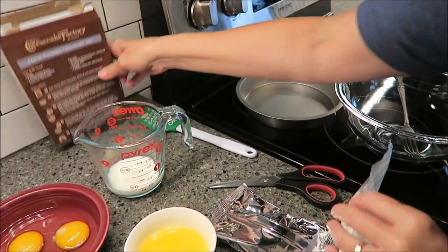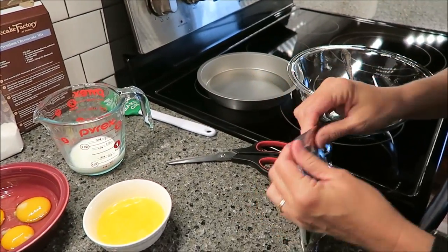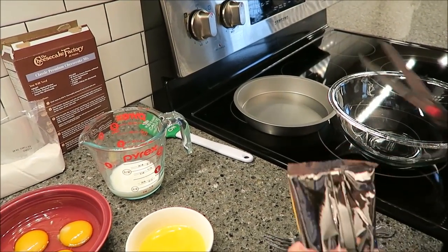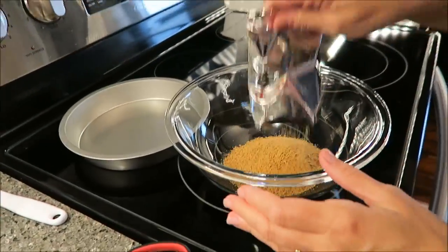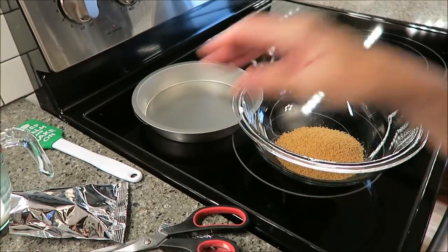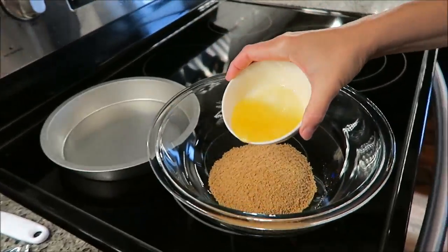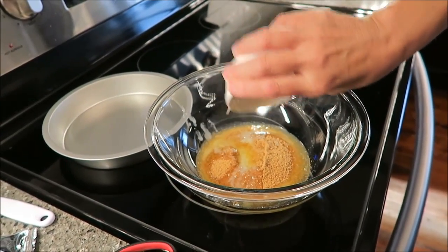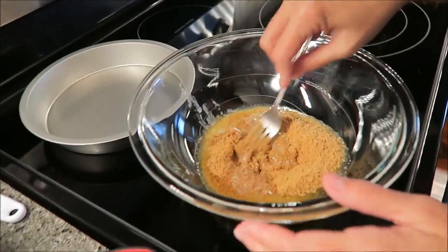We're going to set the filling aside and take the graham cracker crust and pour it into a bowl along with the three tablespoons of melted butter. Put it right in and mix this together.